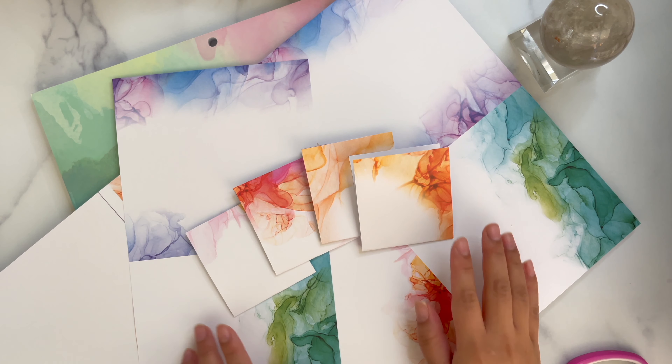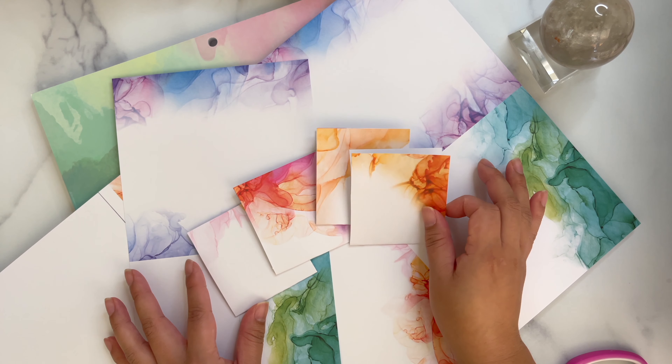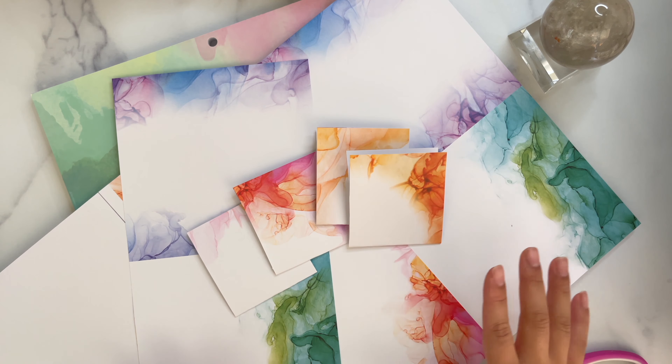Hi everyone, welcome to my channel. I wanted to show you what I have going on right now, as I found this gorgeous paper and I wanted to make some small envelopes for savings challenges.